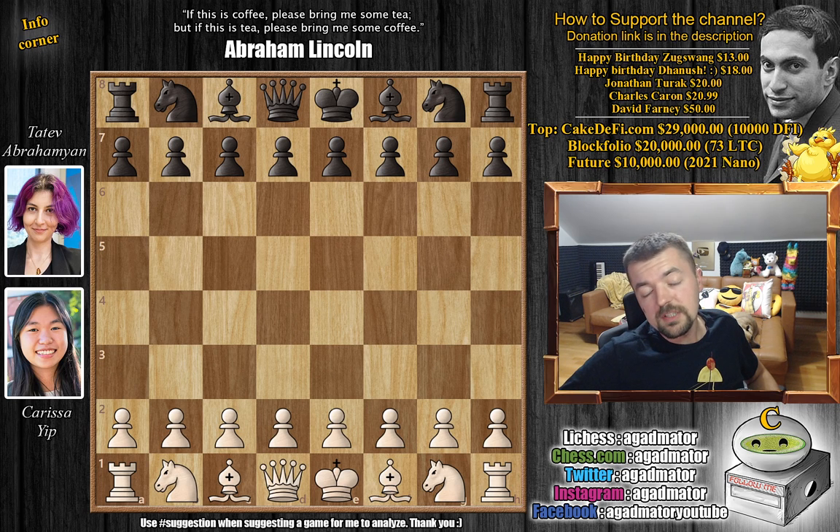Hello everyone and welcome to a really awesome game from the U.S. Women's Championship. It's Karissa Yip vs Tatev Abrahamian. A lot of you guys have requested this one — not this specific game, but you requested me to show a game by Karissa Yip. She won the U.S. Women's Chess Championship with one round to spare. And it's definitely an incredible achievement. All of her games are really fierce attacking games, most of them very short, so you guys will enjoy pretty much all of them.